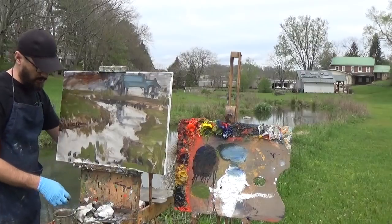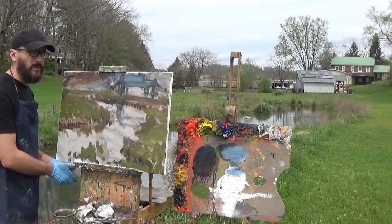If your paper towel starts to get too dirty, don't be afraid to grab a new one.